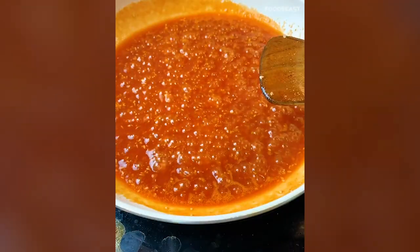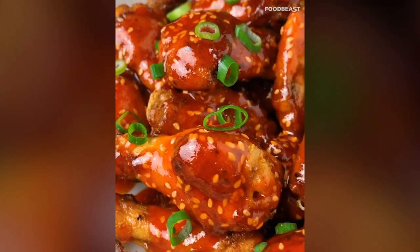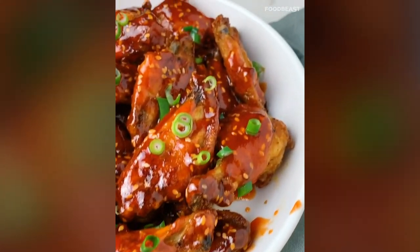Bring the sauce to a boil and let it simmer on low for four minutes, then drizzle it onto your hot chicken wings. Garnish with green onion and sesame if you like, and they're ready to eat. These chicken wings are better than any chicken wings I've ever ordered from a shop, and they weren't even that hard to make.